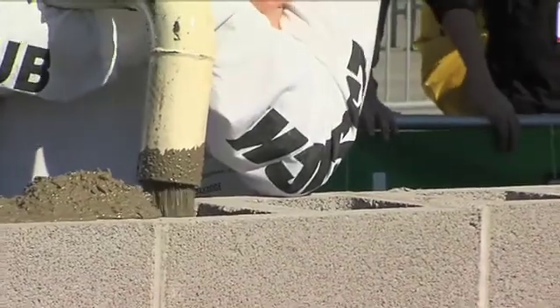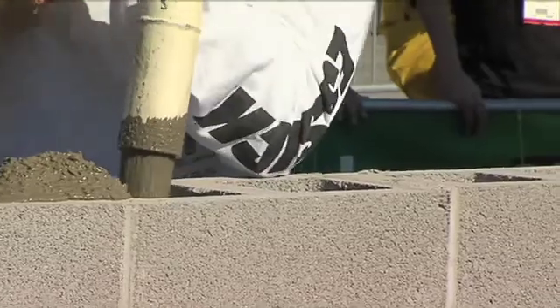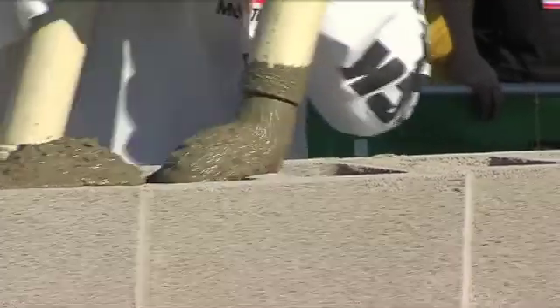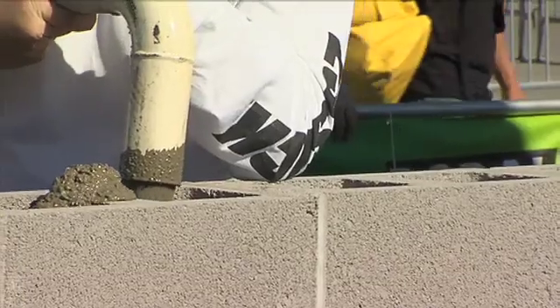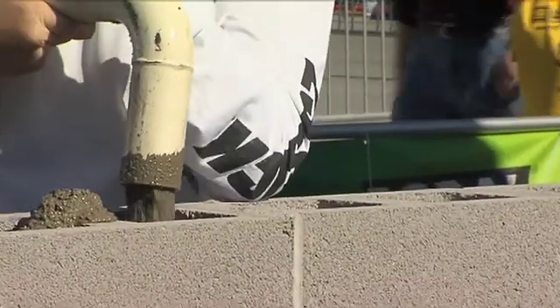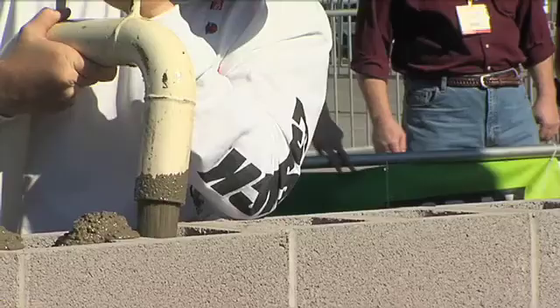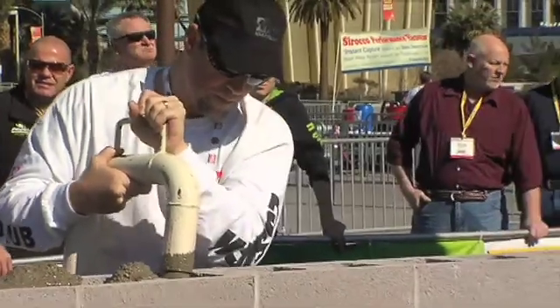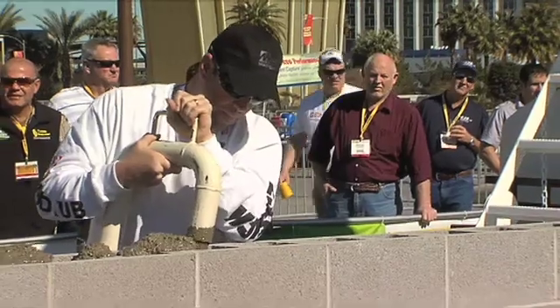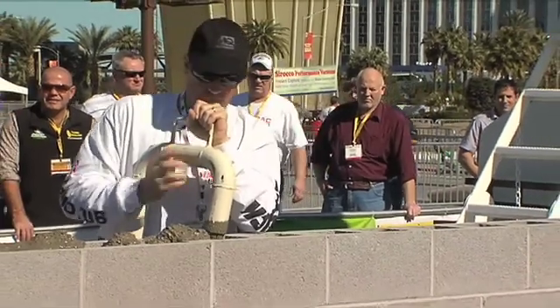We talk about synergy between companies and working together — this is a good example of what happens when people work together to get the job done and save money. We decided to hook our trailer in with SpecMix and they thought we were good. We've got a heck of a combination going here. When you put these companies together and make equipment together, that's what makes all this possible.